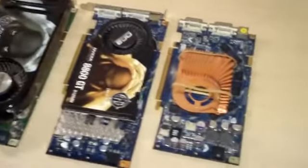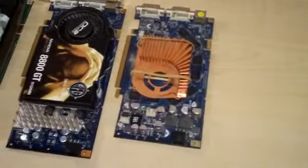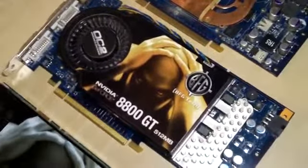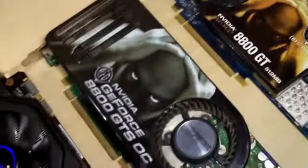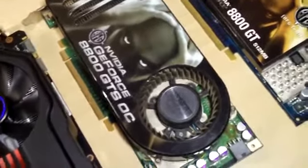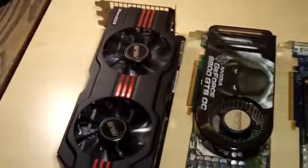This is an old BFG 7950 GTOC, and we have another BFG 8800 GT, and yet another BFG 8800 GT SOC, and then we have the beastly 570.